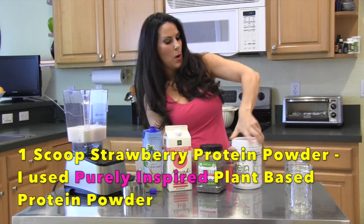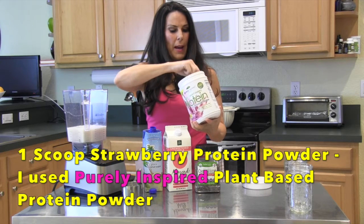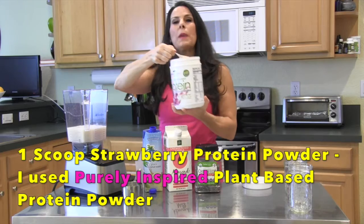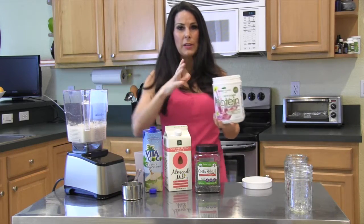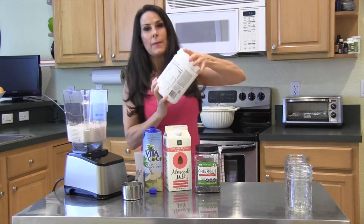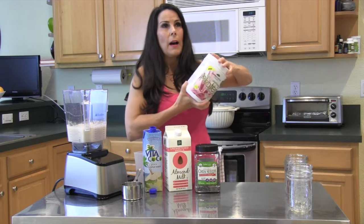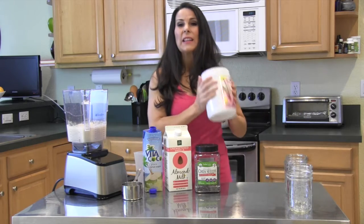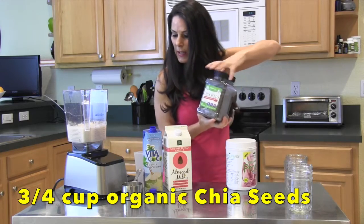We're going to take one scoop of this Purely Inspired strawberry protein powder. This is great — it is plant-based, strawberry flavored, with about 130 calories a scoop, 10 grams of carbohydrates, and 15 grams of protein. It's got greens in it and essential fatty acids from flaxseed.